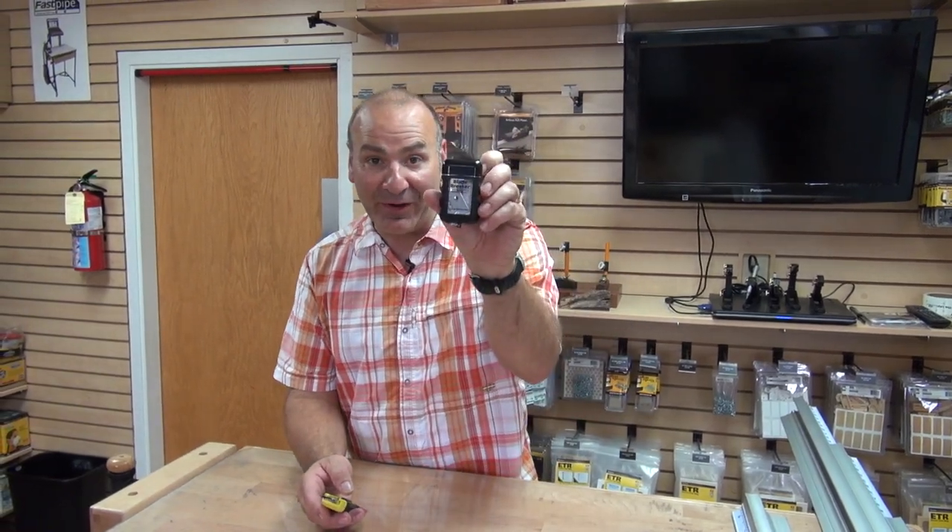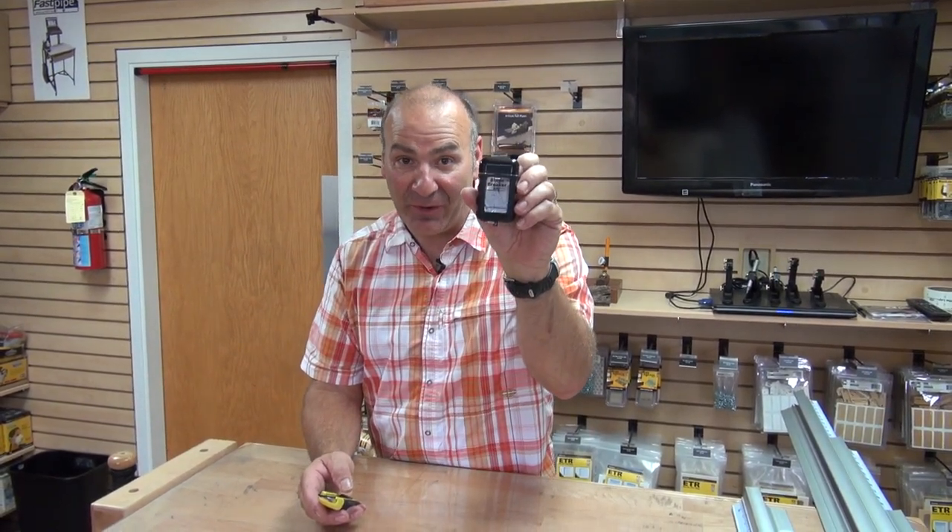Hey, Paul Akers with FastCap. I'm going to show you an amazing new product, the Blade Breaker. This is safety on steroids. Watch what happens.